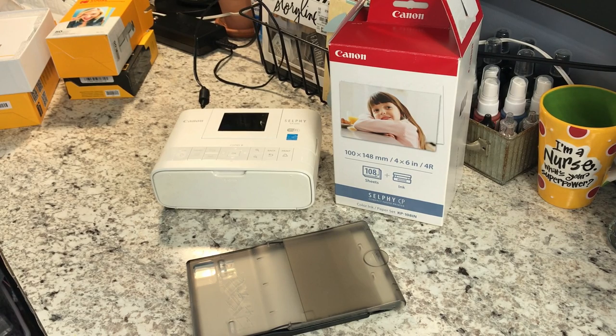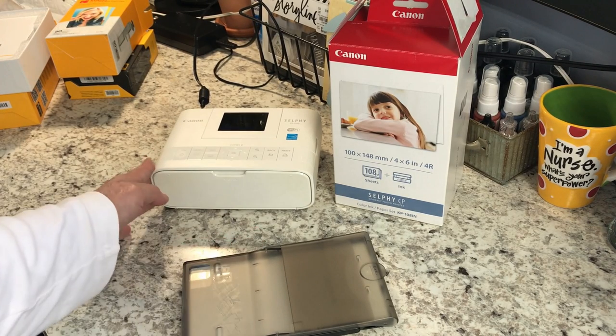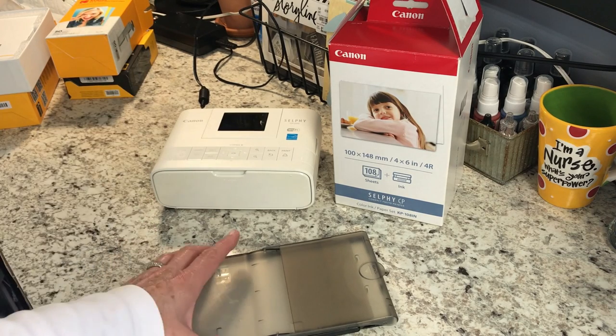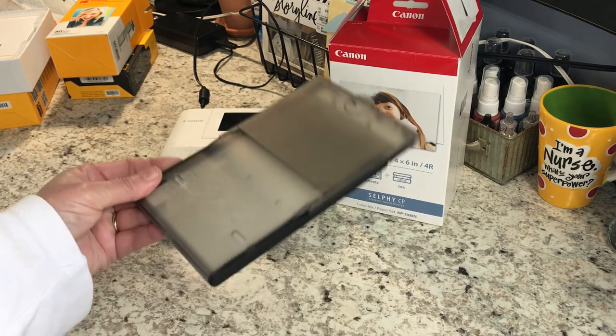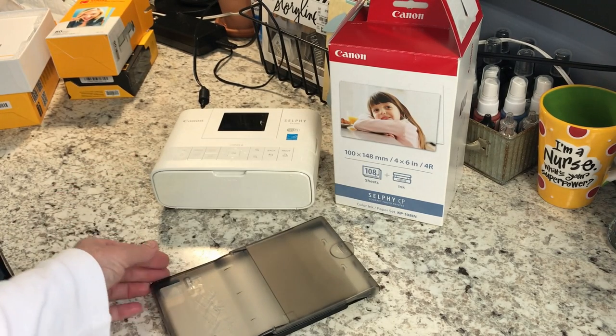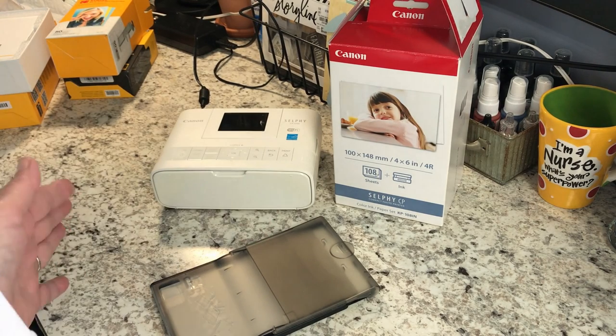The first one I want to show you is the Canon Selfie. With this, it connects through your Wi-Fi. What it comes with is the printer itself and this tray — this is where you're going to put your printer paper. When I purchased it, it was probably about $84.